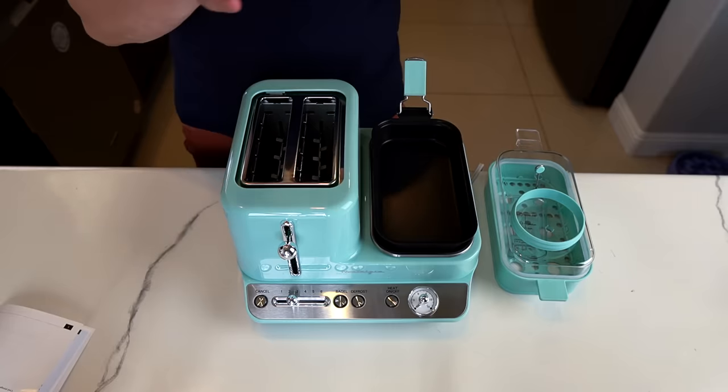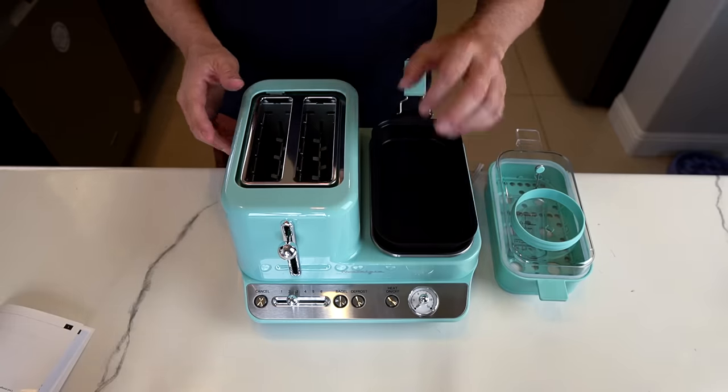This is the fourth breakfast station I've done, so I guess I have kind of an affinity for them. I did two of them last year. The first one I did was several years ago by the same brand, Nostalgia — that one had a coffee maker, a griddle, and a toaster oven. I did two in 2023: one had a toaster and a griddle, the other had a grill and a hot plate. Today's model has a toaster on one side and a multi-function hot plate on the other.